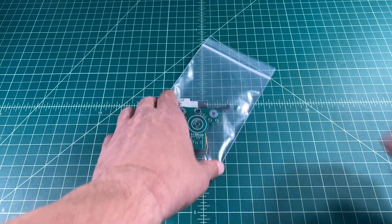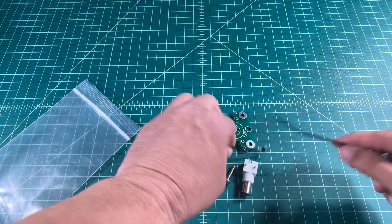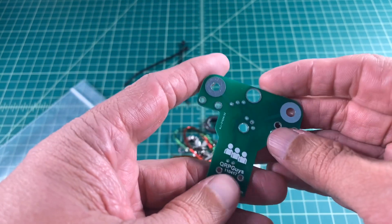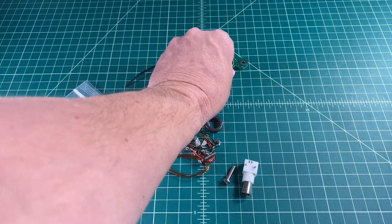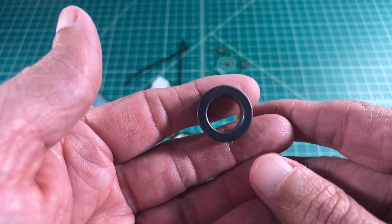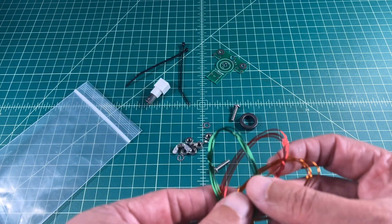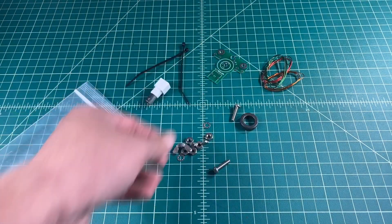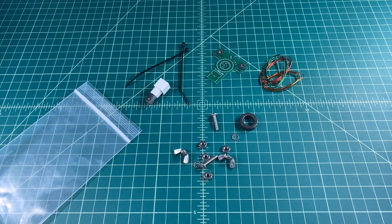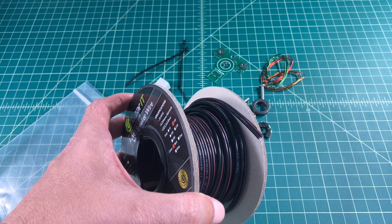Here's the kit from QRPGuys. Opening it up: there are a couple of zip ties to mount the toroid to the board, the PCB itself, a BNC coax connector which is small and lightweight, the toroid, and three separate strands of enamel wire in different colors. I really wish it had come with insulated wire to make things easier. It also comes with a pile of mounting hardware and some speaker wire for the antenna elements.